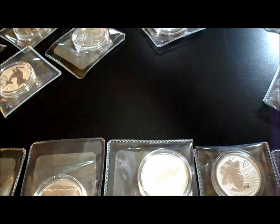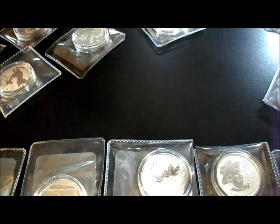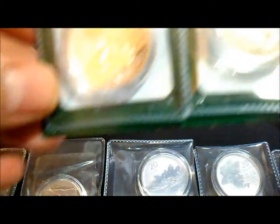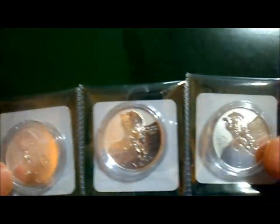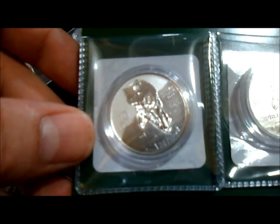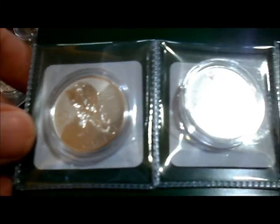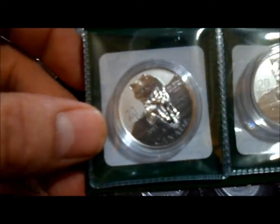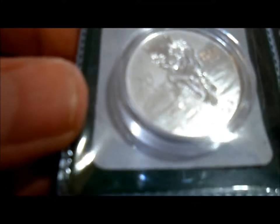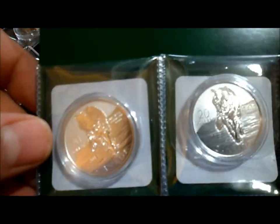Ladies and gentlemen, without further ado, let me bring to you the newest of the 20 for 20 series — this is the Timber Wolf. In my opinion, it looks like one of the best in the series. It'll probably do very well in the aftermarket, just the fact that it's a wolf. Wolves in general just sell for a higher premium than most. Some people are complaining about the artwork, but to be honest, it looks rather nice. It's kind of a stare — in still pictures it kind of looks like a depressed wolf — but when you get it in the hand, it's hard to tell. It's a lot of detail, it looks nice.